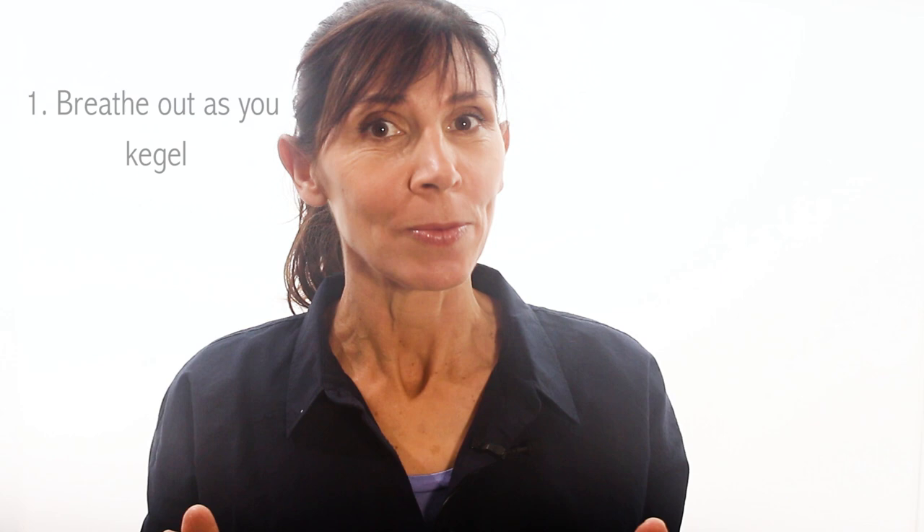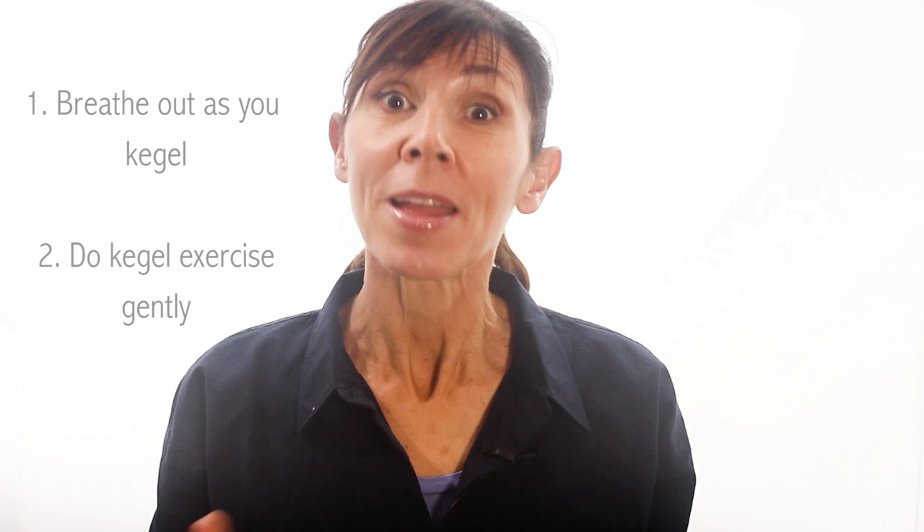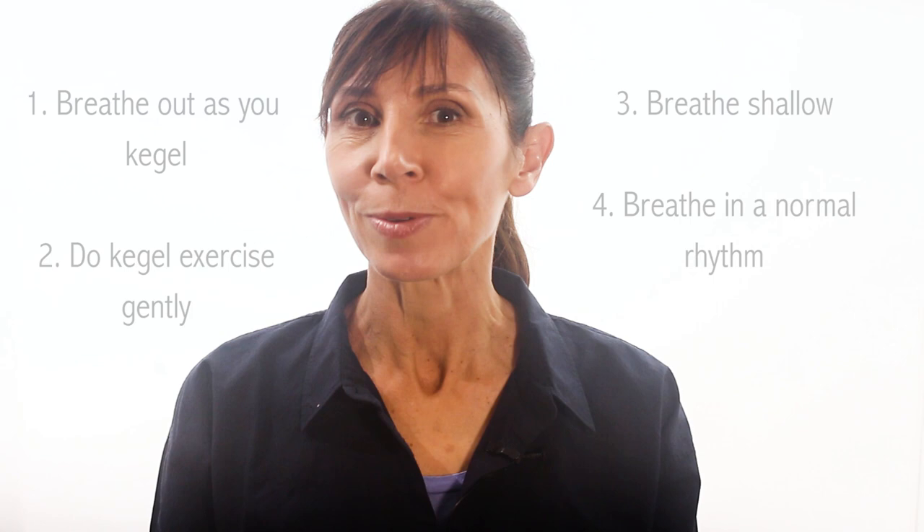Here are the key elements you need to remember with your breathing and your Kegel exercises. Number one: breathe out as you start your Kegel. Number two: do your Kegel exercises gently, not strongly. Number three: breathe shallow at first and keep contracting your pelvic floor muscles. And number four: progress to normal breathing with your Kegels when you're able to.